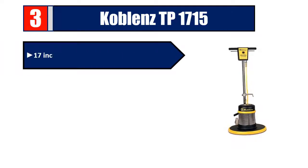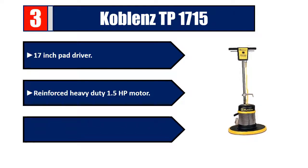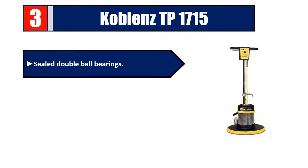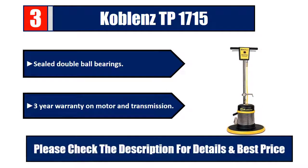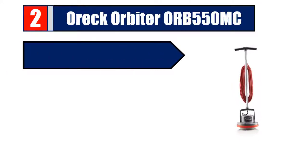Number three: Koblenz TP 1715. 17-inch pad driver, reinforced heavy-duty 1.5 HP motor, durable all-metal construction, sealed double ball bearings. Three-year warranty on motor and transmission. Please check the description for details and best price.